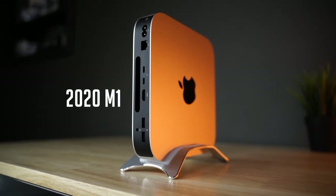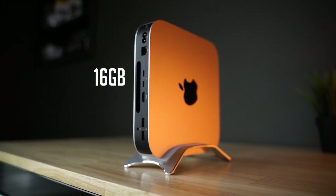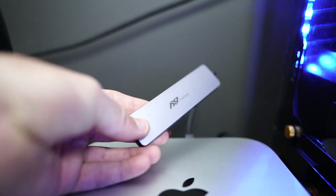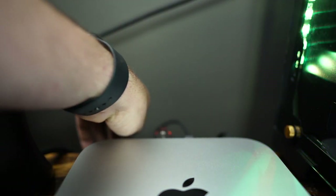Stepping down from there, I have my new editing rig — a 2020 Mac mini with the M1 chip, 16 gigabytes of RAM, and 512 gigabytes of SSD. Since the Mac mini doesn't have an SD card reader, I have a dongle plugged in the back permanently, which also gives me extra USB ports to plug in external drives when I edit.